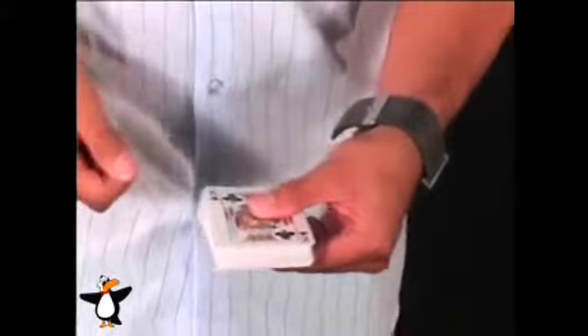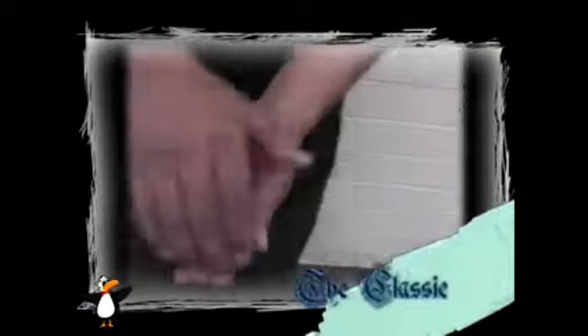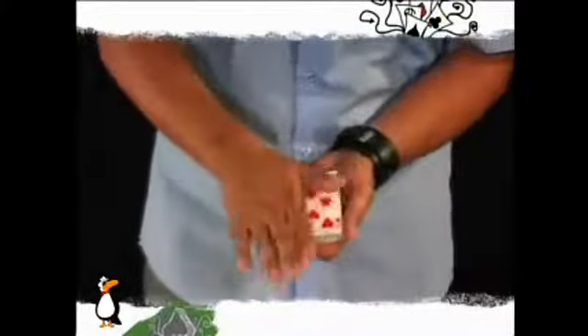In all my years of performing close-up card magic, I found that there are tons of color changes out there — so many — but there are only a select few that actually get me the impact that I want and that are worth your time. So I've done all the work for you. I've sifted through every color change I can get my hands on, taken the best ones, the ones that will work for you in the real world.